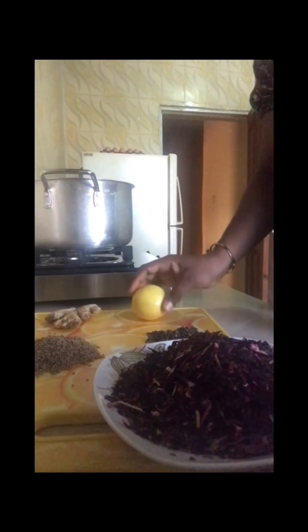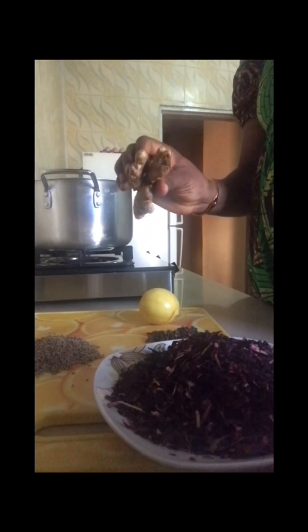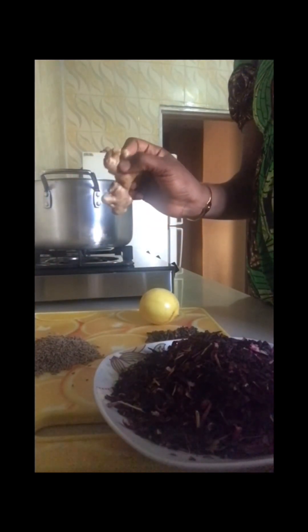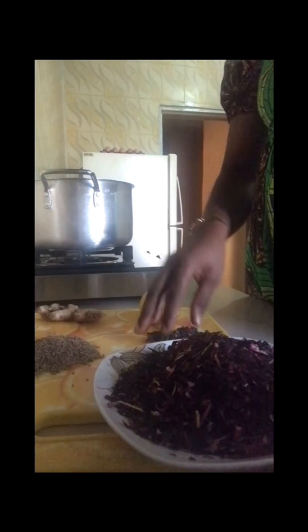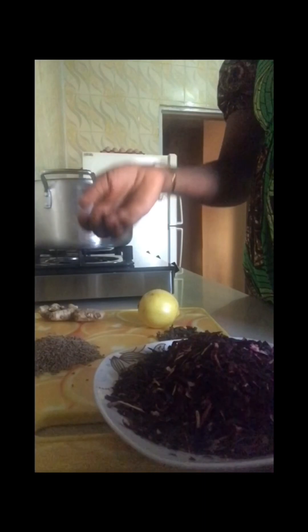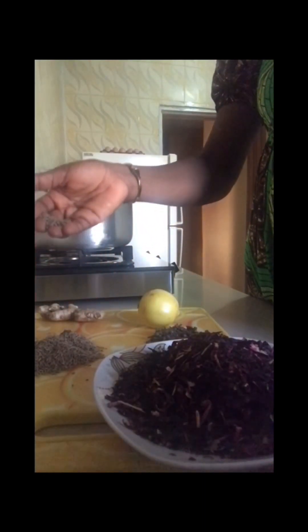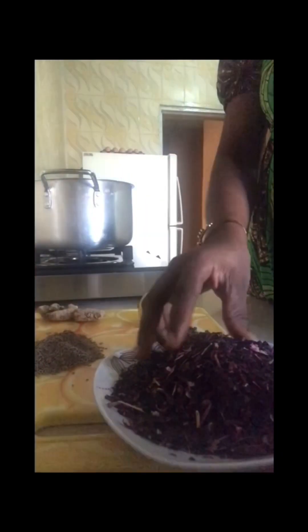So here we have ginger. This is ginger. We have cloth. This is cloth. We have a teeny — this is green. And we have an adhesive.